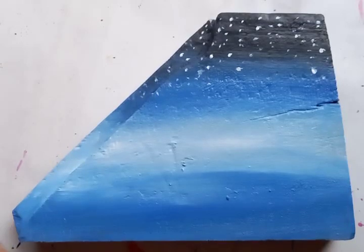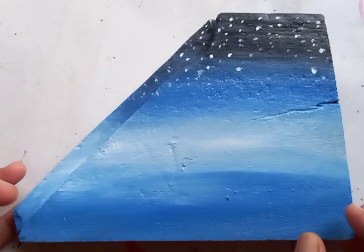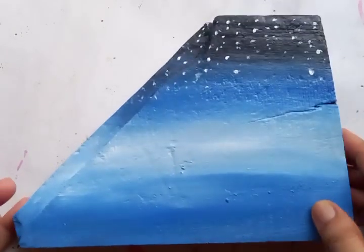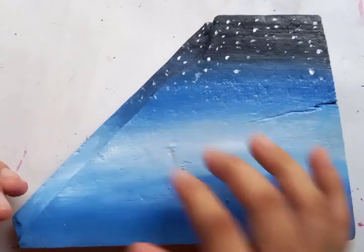Hi, how are you? I hope you are all doing fine. Today you can see this is a canvas of solid wood — a quite pound material with an uneven shape. These types of canvas are available, and any material can be a drawing canvas.